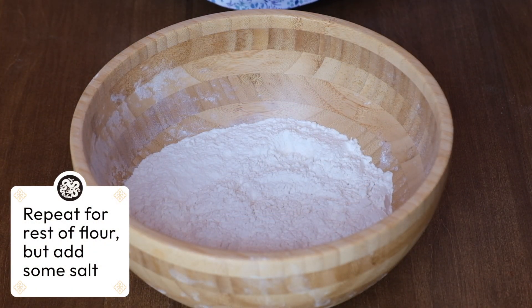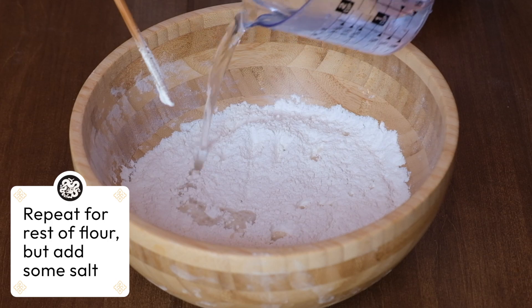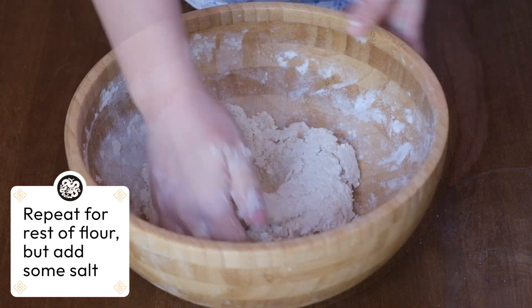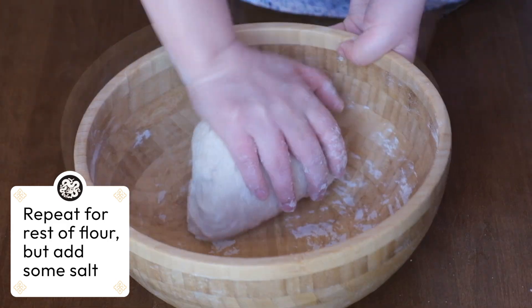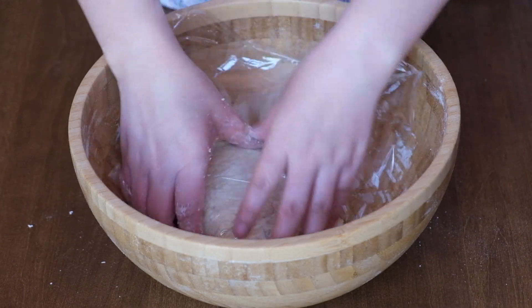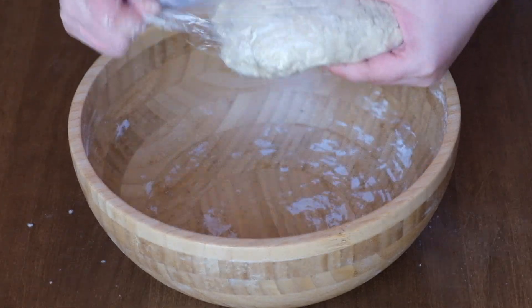For our second batch, add some salt into the flour, mix in the water, and knead into the same round ball as before. When it is roughly the right shape, cover it up and let it rest just like the other one for 30 minutes.